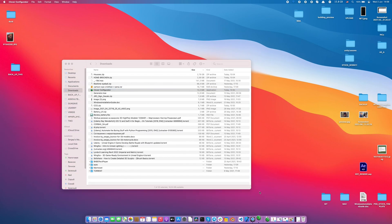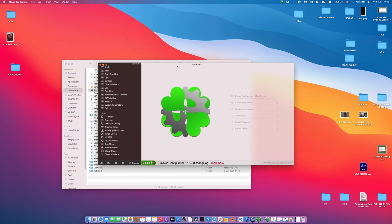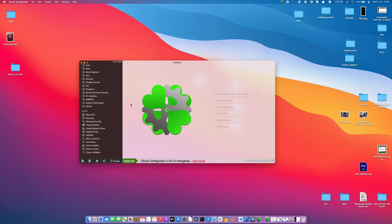Hi guys! Today I want to show you how to modify your EFI on your macOS.